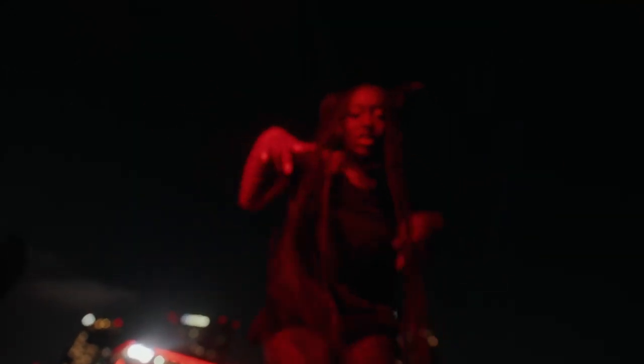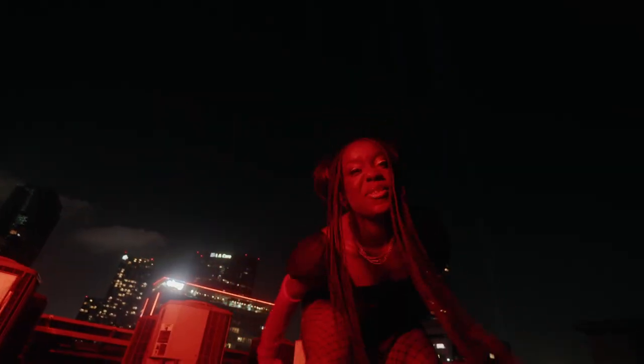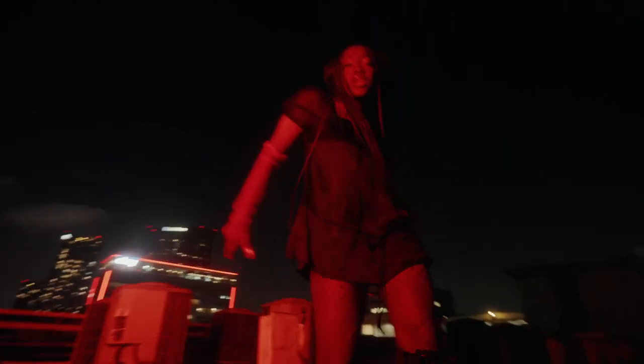Next up, we have our rooftop performance scene, where Cheyenne is just dancing around with the LA skyline behind her. I pulled out my Pavo tube, made it red, just held it up, and shot it handheld.